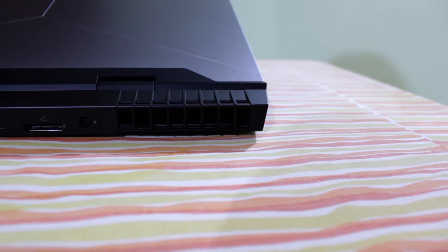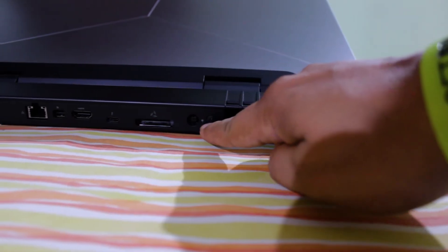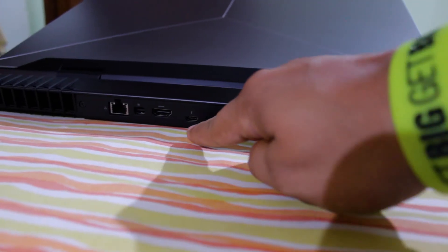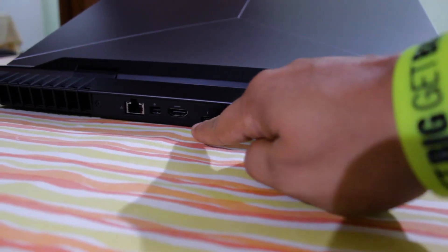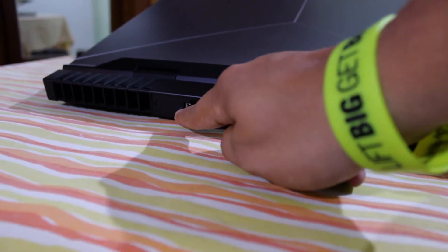On the rear of the laptop, we got another heatsink vent, we got a graphics amplifier port and just beside that is a power adapter port, then another USB-C, HDMI port, mini display port, ethernet, and another heatsink vent.